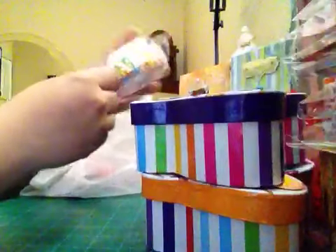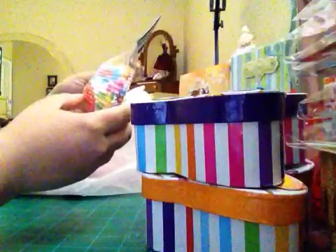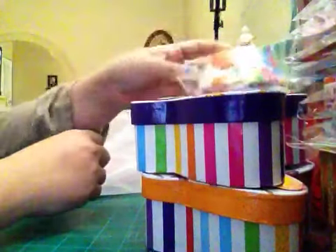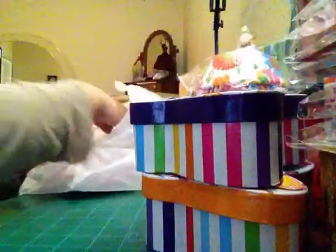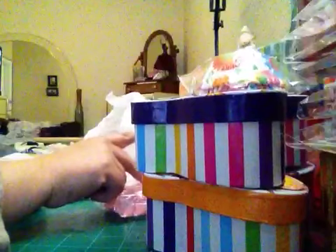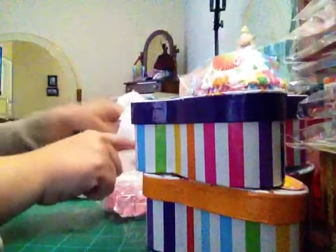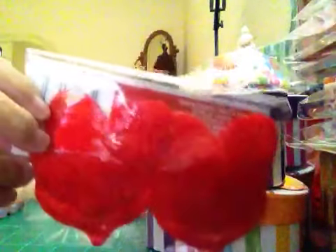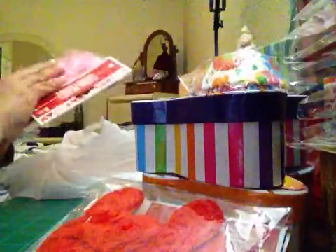I got cupcake cups because I want to make flowers with them — I saw a lot of tutorials for using those. I also found these hearts, about $2 to $4 or 50 cents each. I love them and I got more of them — 50 cents, why not!